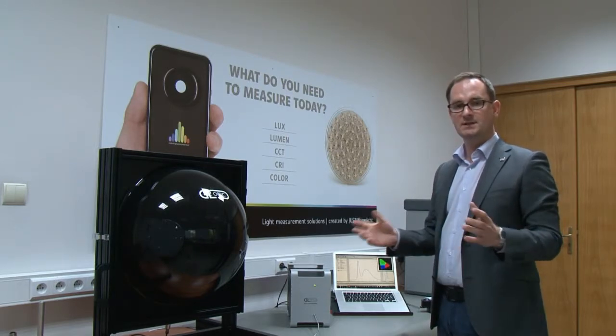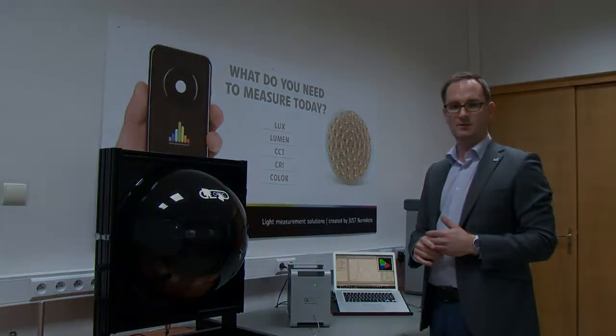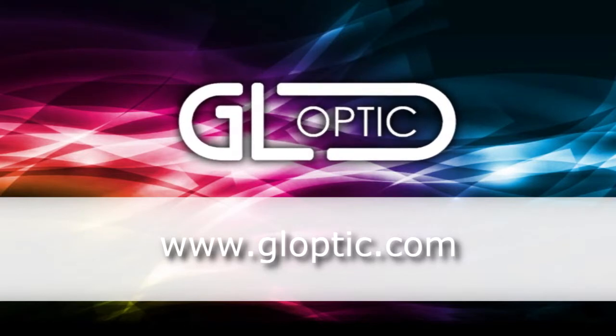There are also other integrating spheres available from GLOptik in other sizes, and I will be glad to present you with these other sizes later on. For more information you can visit our website at www.GLOptik.com.